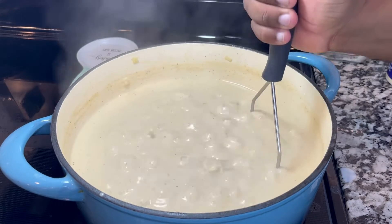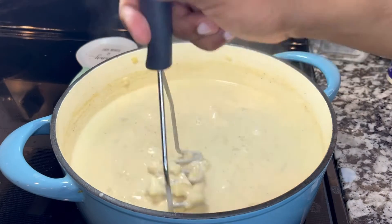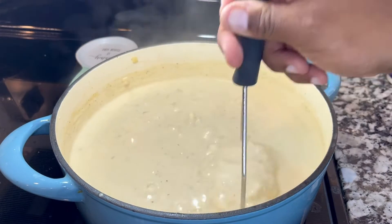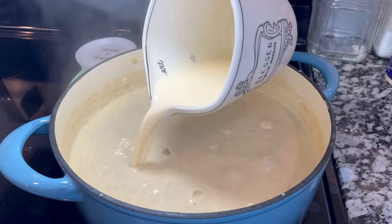I'm going to start mashing the potatoes. Guys, don't forget — if you like this content, please like the video and leave your comment down below, and subscribe. I'm going to continue to mash the potatoes.